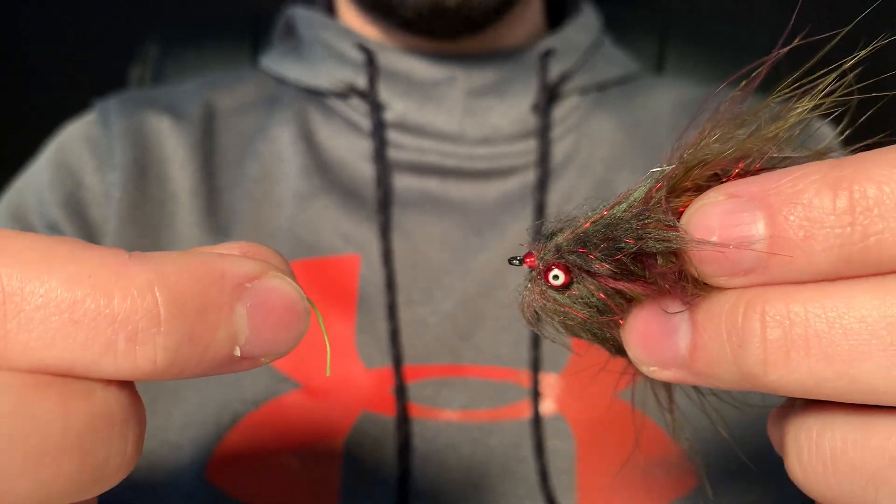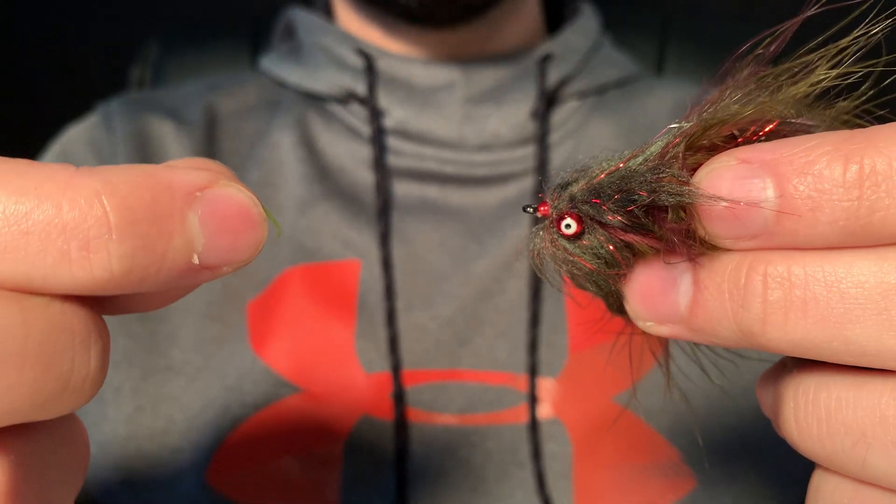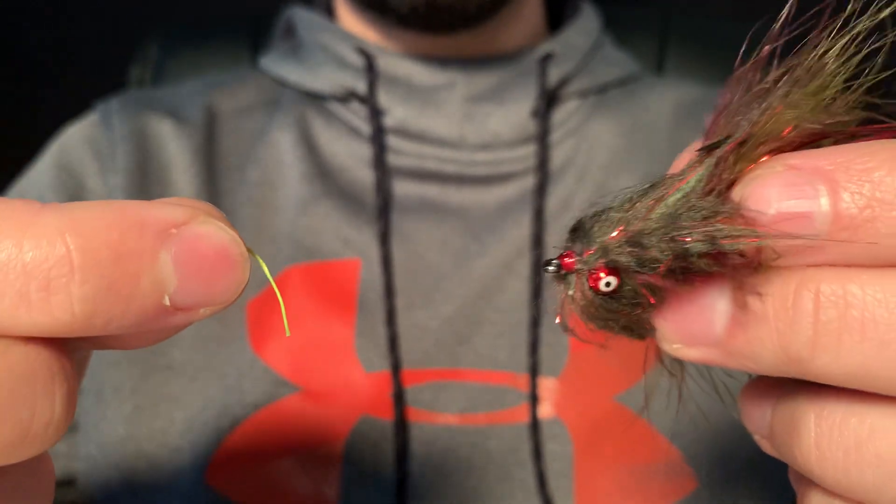Hey guys, welcome back. This is Eric Foley-Mill. Today we're going to be doing a demonstration video — just the clinch knot, the standard clinch knot, not the improved.